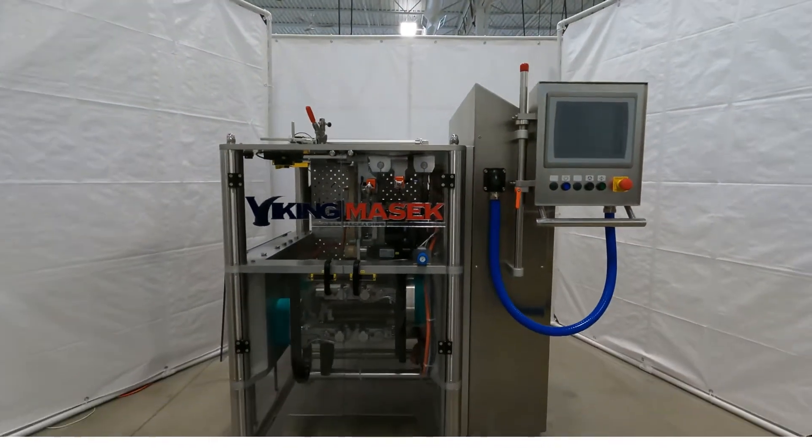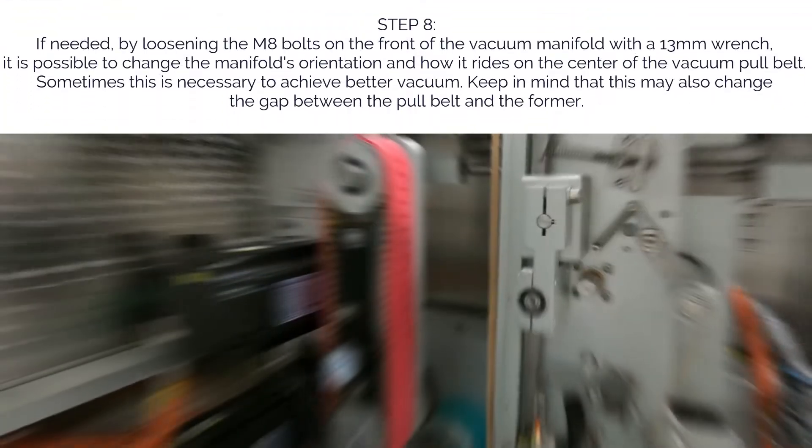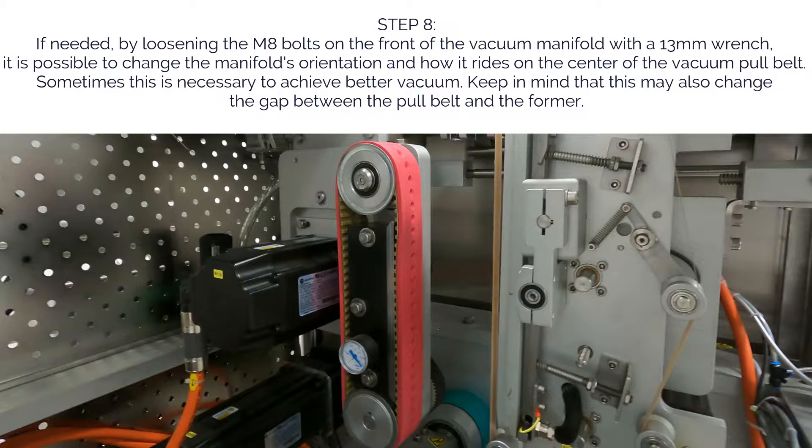Step 9, optional. If needed, by loosening the M8 bolts on the front of the vacuum manifold with a 13mm wrench, it is possible to change the manifold's orientation and how it rides on the center of the vacuum pull belt. Sometimes this is necessary to achieve better vacuum. Keep in mind, however, that this may also change the gap between the pull belt and the former.